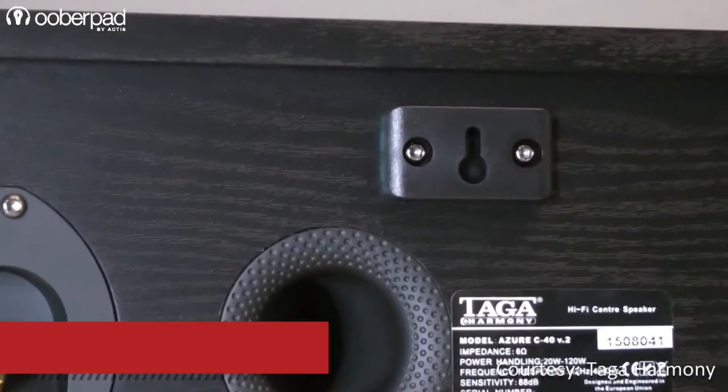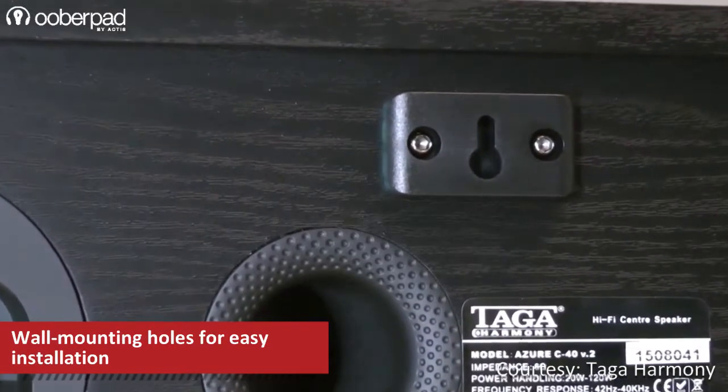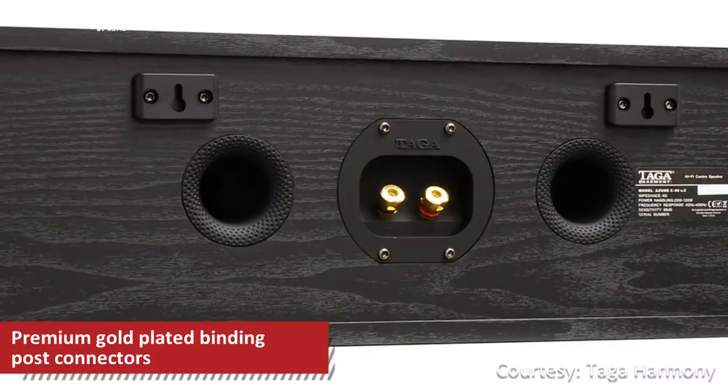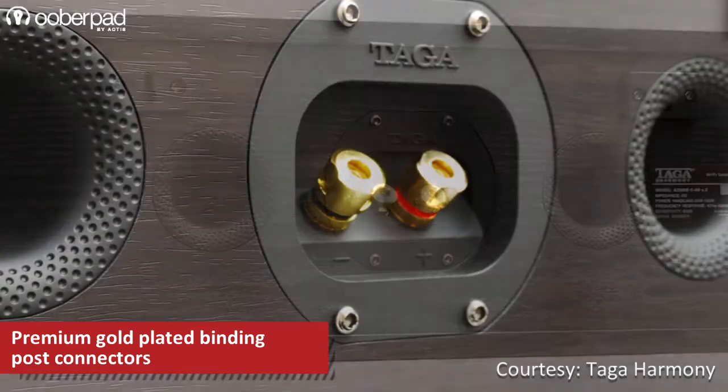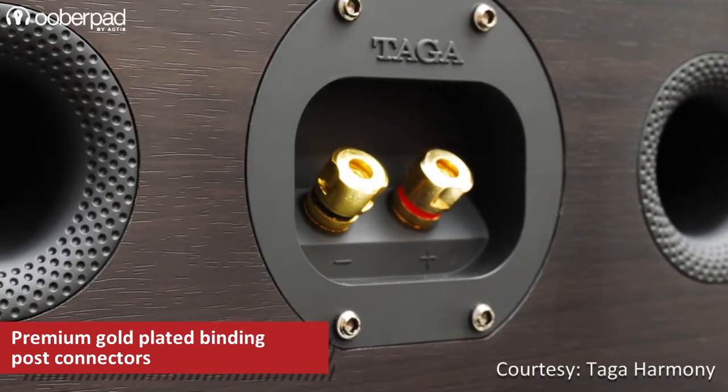This center channel speaker also features wall mounting holes for easy installation. The Azure C40 version 2 features high-quality gold-plated banana binding post connectors for the highest signal integrity.